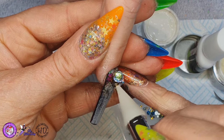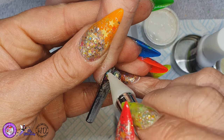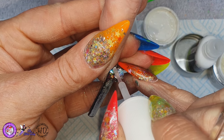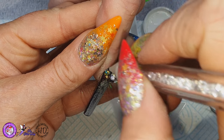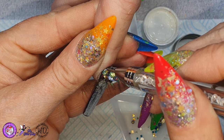And then I'm coming in with a mix of crystals — these are in golds, greens, yellows, I think I've got some blues in there too — and I'm just using various sizes. I'm just going to complete that cluster by adding crystals around the cluster and then dripping down the nail.